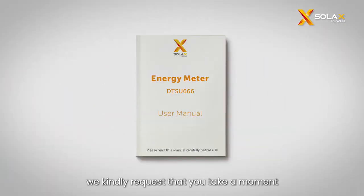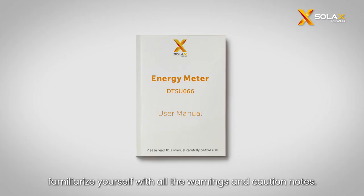Before installation, we kindly request that you take a moment to read the meter manual and familiarize yourself with all the warnings and caution notes.